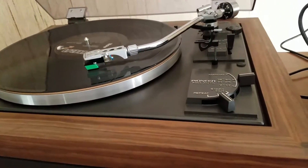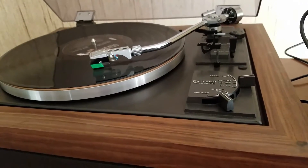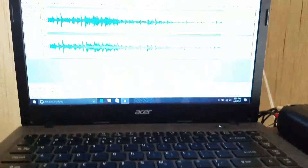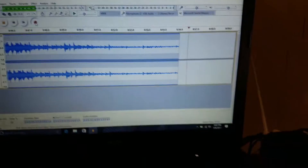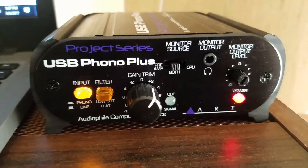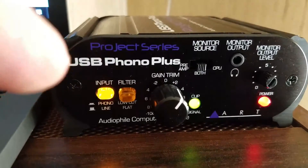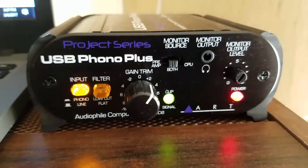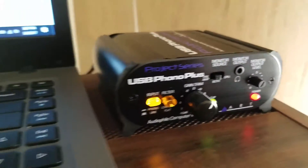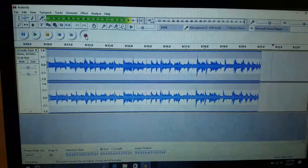This turntable has no phono preamp and no RIAA equalization since it's old-school. To get the signal into the computer, we plug the turntable into this ART USB Phono Plus box, which has a built-in RIAA amplifier. It processes the signal and gives a USB output so I can plug it into my computer. I'm using Audacity software, which is pretty easy to operate.